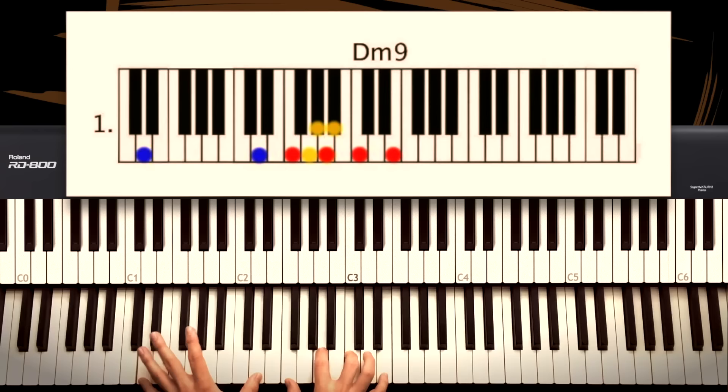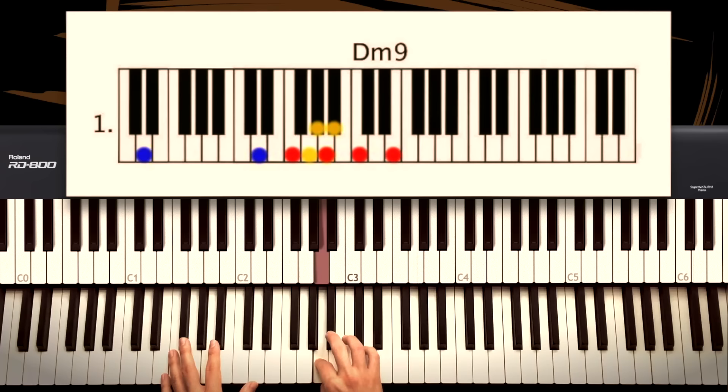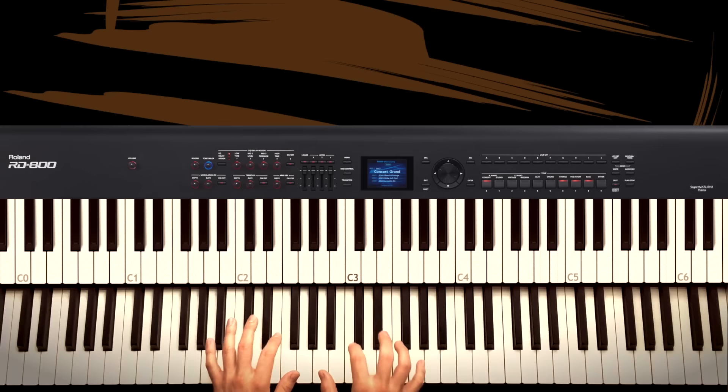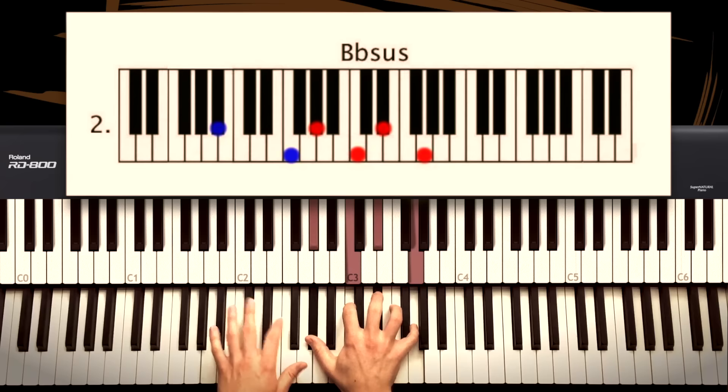Then there's a little lick to get to the next chord: A, B-flat, A, A-flat, A. Then you land on a B-flat sus chord, which is actually an A-flat major 7 over B-flat. So that's A-flat, C, E-flat, G over B-flat, and you could add the 5 over here if you want.